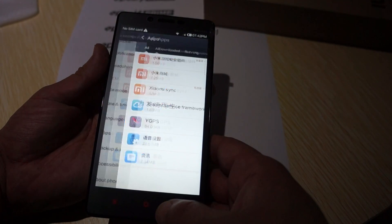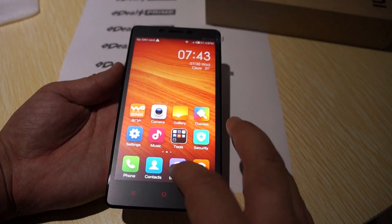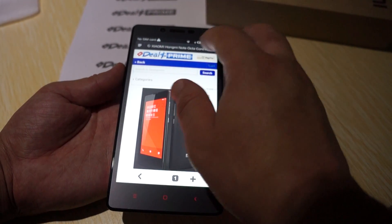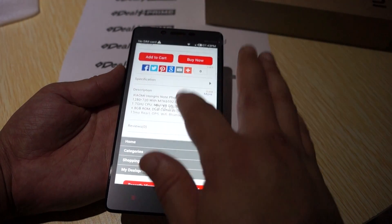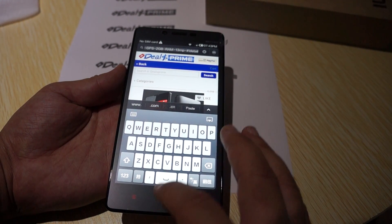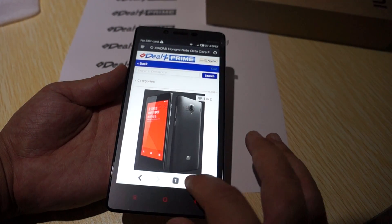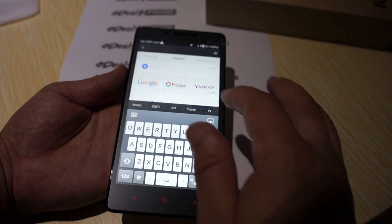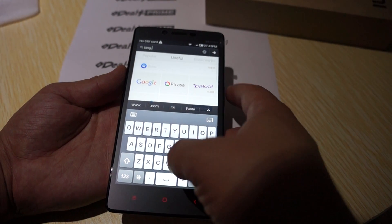It does have built-in YGPS, which is built-in GPS. Now let's wrap up this review — we'll actually do some web browsing first to show off the Octa-Core CPU.